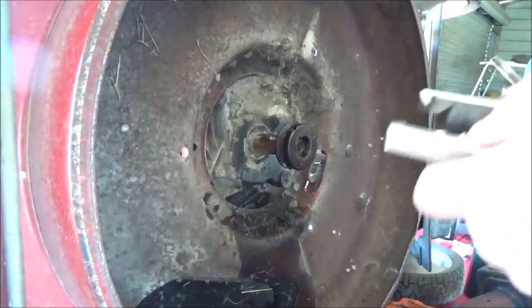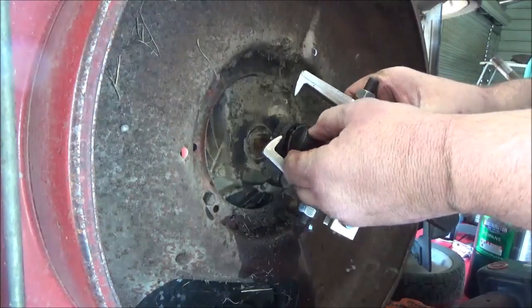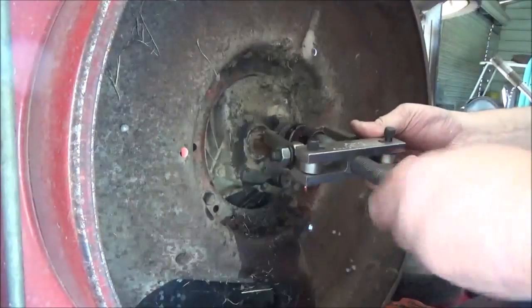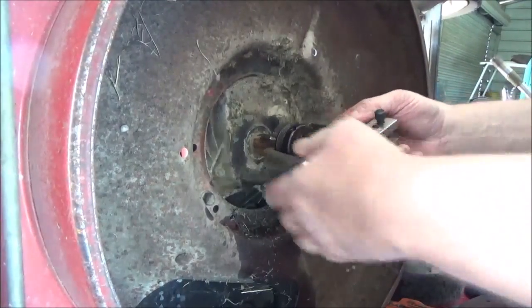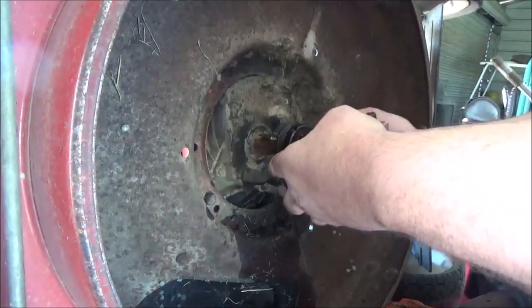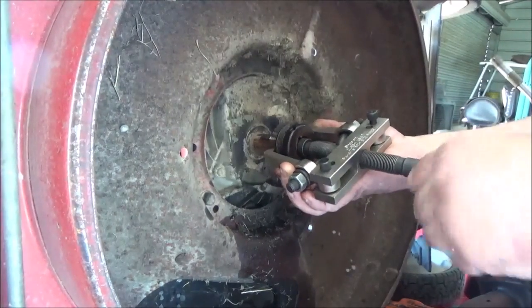Make sure you're not going to damage your crankshaft. All the good pullers have a ball bearing in the end of the shaft. I just wanted to make sure I wasn't going to damage anything, so I'm going to go ahead and pull it on off.